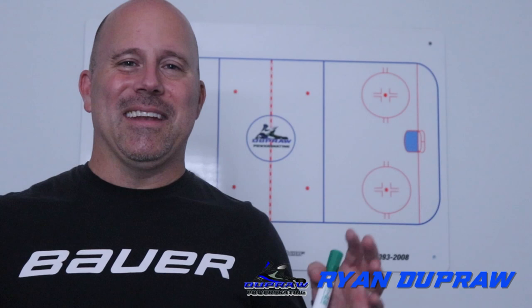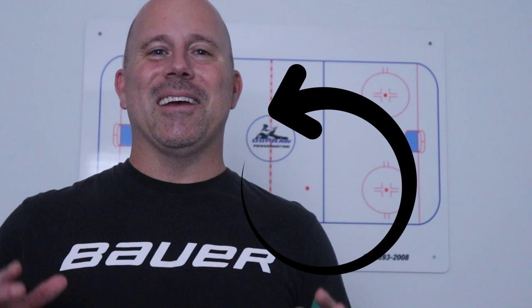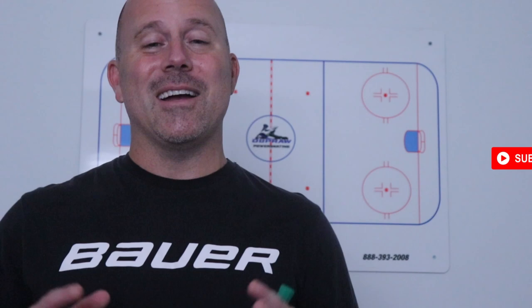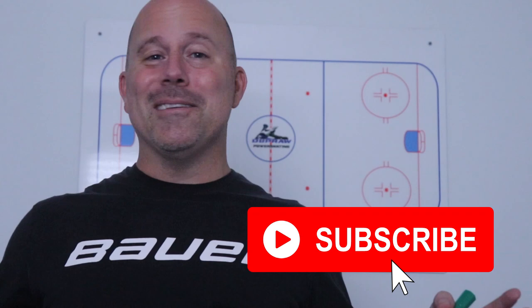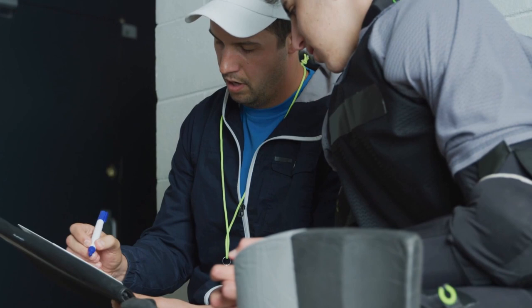Hey everybody, Coach Ryan here with Dupra Power Skating. After you've been in the game as long as I have, it's inevitable that the circle of life finally returns and comes back around full circle on you. I had a former player reach out and say, 'Hey coach, I'm coaching my very first youth hockey team — can you give me some advice and tips?' Well, number one it didn't make me feel any younger, but number two I was honored to help him out. So maybe this is your first time, or second or third time coaching a youth hockey team, and you could use some pointers and tips to help build that team to reach its full potential.